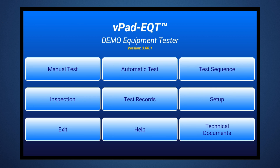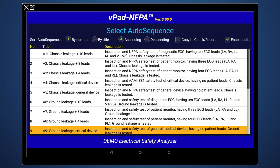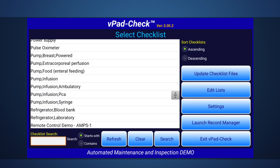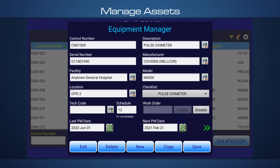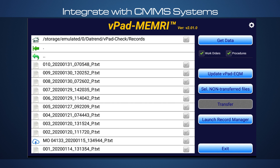Users can further improve their efficiency through automation apps for electrical safety testing, including the newly released multi-standard VPAD EQT app or the proven VPAD NFPA, VPAD AS, and VPAD A6 apps. Furthermore, VPAD Rugged 2 can run customized checklists and functional tests, manage assets with assigned test sequences, and integrate directly with commercially available CMMS systems.